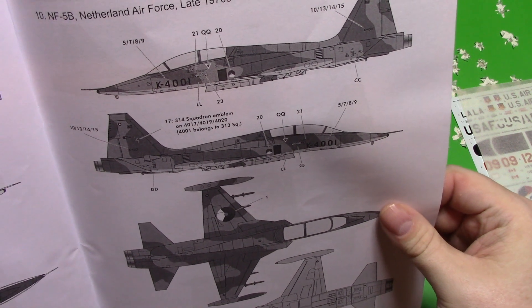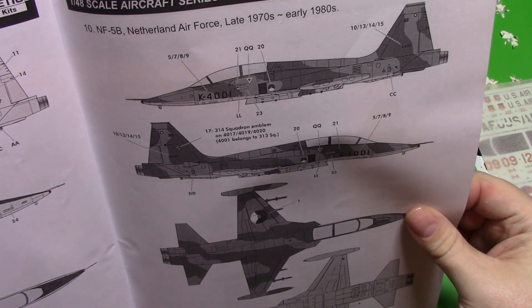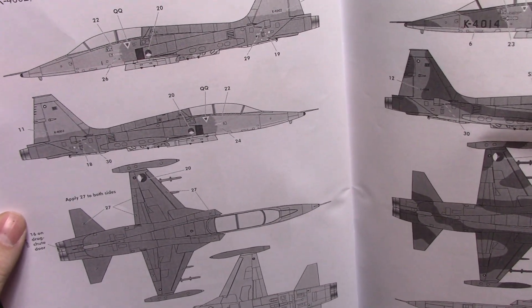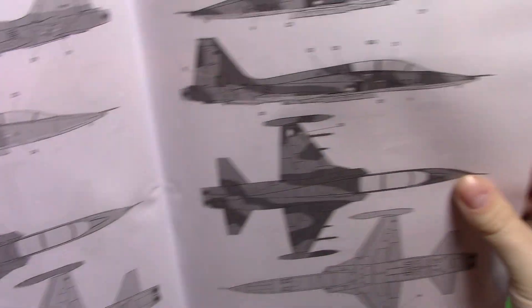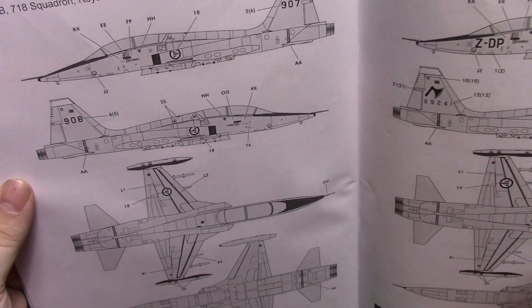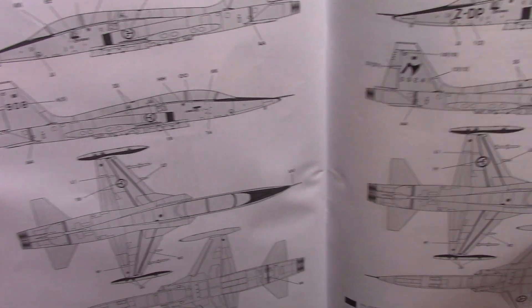The Netherlands Air Force from the late '70s early '80s — the only information we're getting on it — and they call it an NF-5B. Another one from the Netherlands mid-'80s with a kind of different little tactical scheme to it, and another Netherlands one. There are quite a few options for each air force. Then the Norwegian one, they call it the F-5B, and another one from the early '70s.